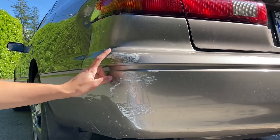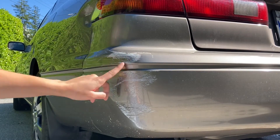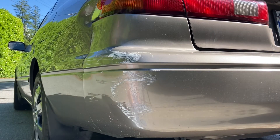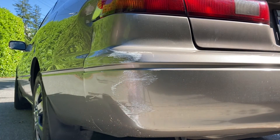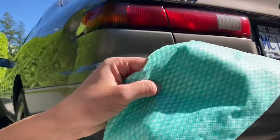So now I'm trying the same method on the back of my car to see if it will get these white scratches off. I'm going to be using the same method as before — all you need is some rubbing alcohol, and I'm going to buff these scratches off once again.